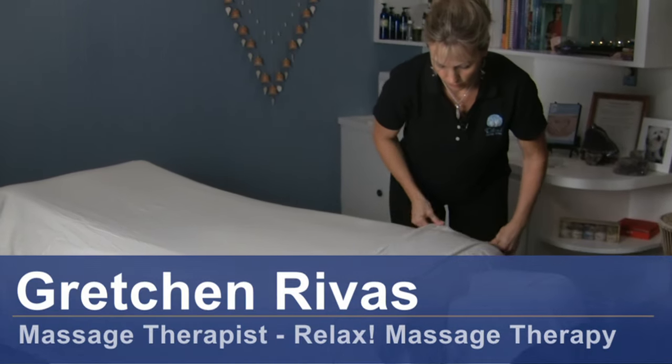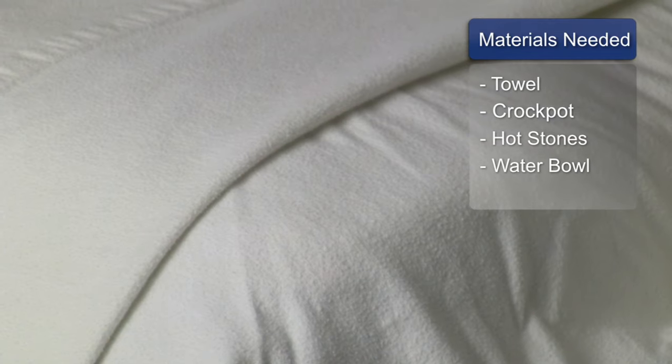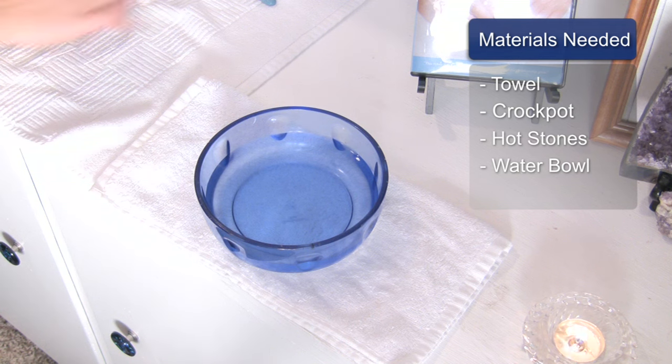Hi, I'm Gretchen Rivas with Relax Massage Therapy and today we're going to talk about preparing hot stones for hot stone massage. For this you will need a towel, a crock pot, hot stones, and a bowl with cool water.